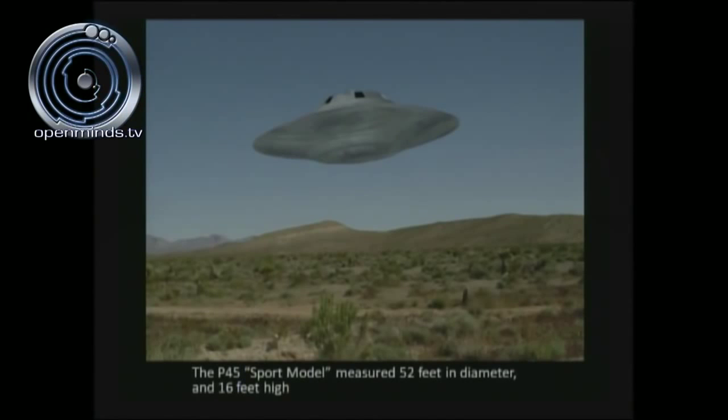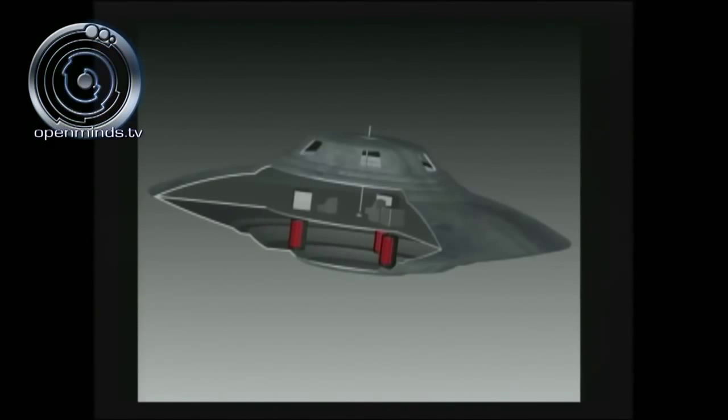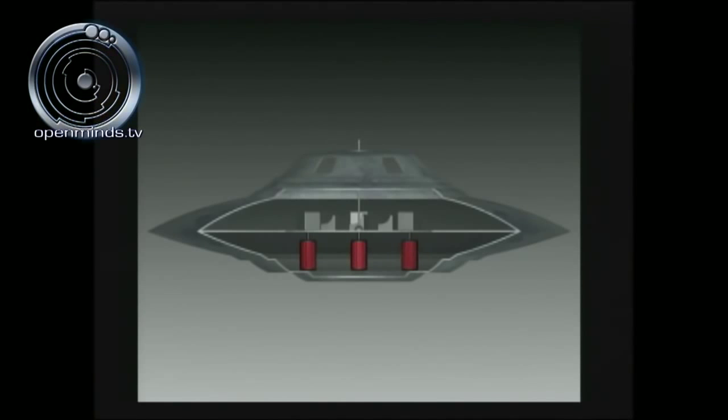The P-45 craft — the sport model — measured 52 feet in diameter and 16 feet high, with a smooth polished aluminum exterior. It had three different levels: the lower bay, the mid-deck, and the upper deck. On the bottom section were three gravity amplifiers; the mid-deck contained three gravity amplifier heads, three seats all facing the same direction that were too small for human test pilots. There was also a gravity amplifier system, an antimatter reactor, and a wave guide running through the mid-deck up to what is believed to be the avionics or navigation department. Those are not windows. That's the layout of the sport model according to Bob Lazar.